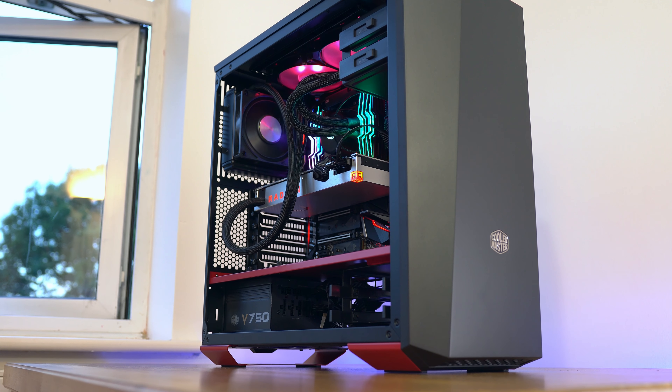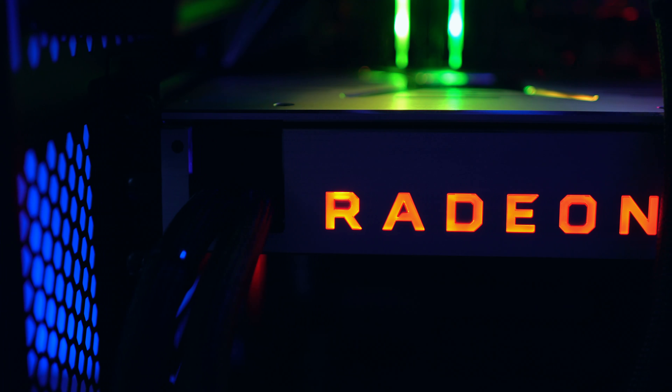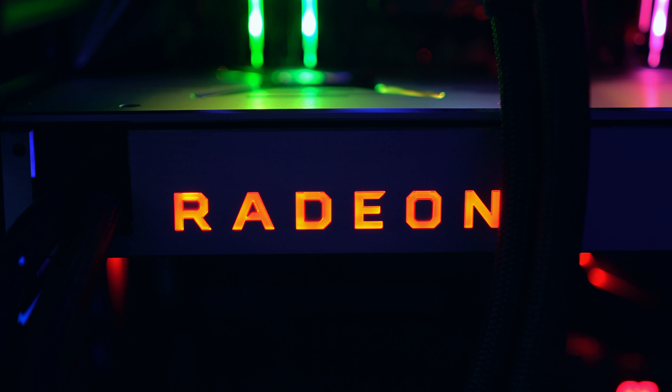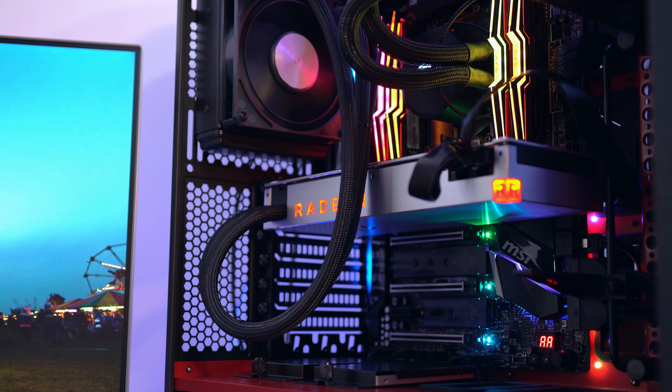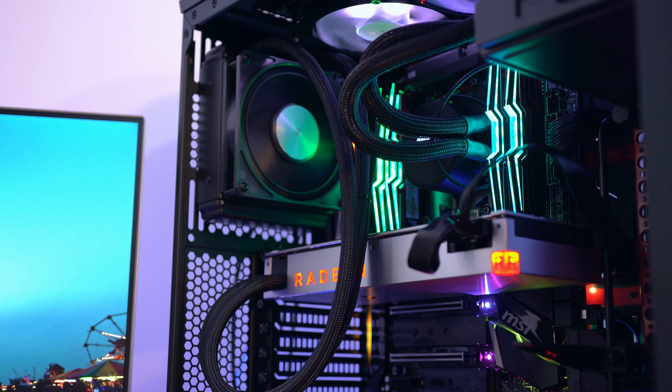Overall I'm pretty happy with how the system looks. Performance — I won't give anything away — but yeah, 16 cores and 32 threads, I think you know what's coming. It's fantastic, and I really like the look of the case.